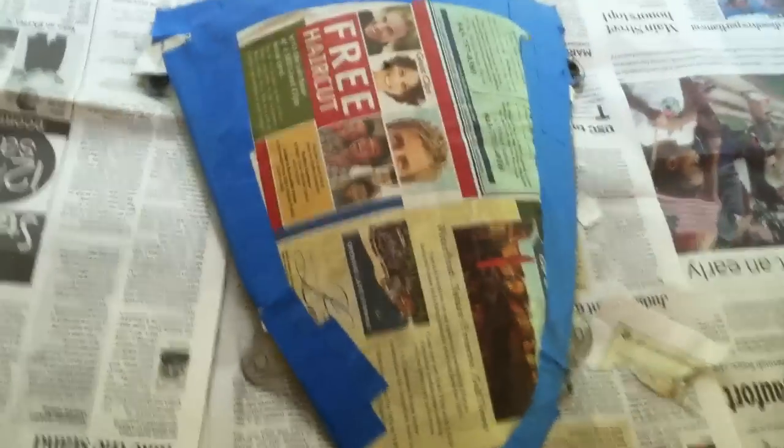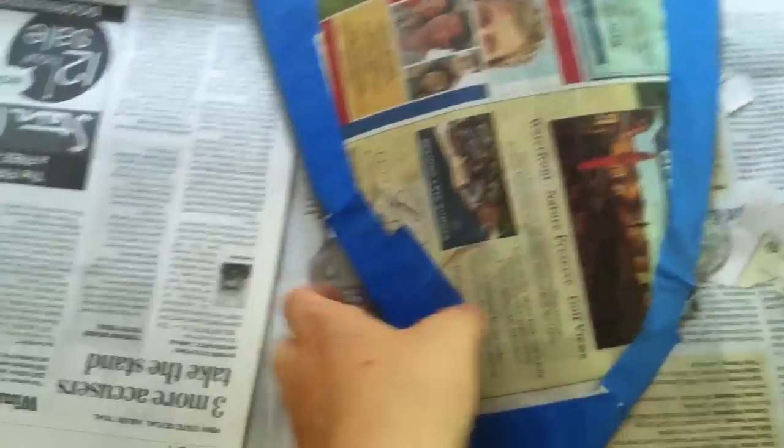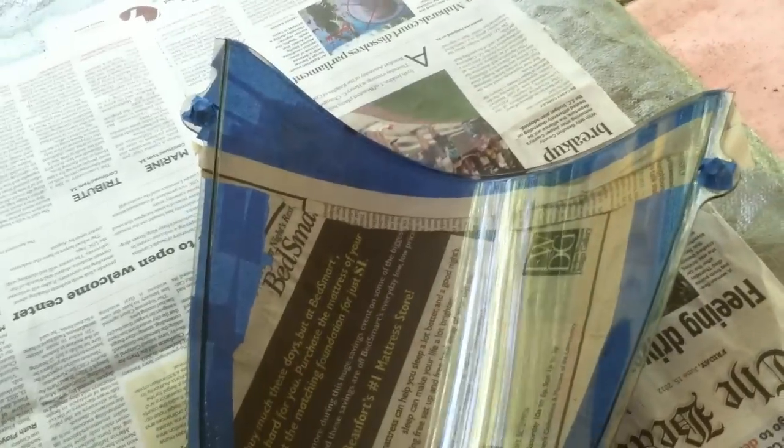I have to say the hardest part so far is this ridiculous thing — prepping the windshield. I think if I gave it to a kindergarten class they would have done a better job than I did.